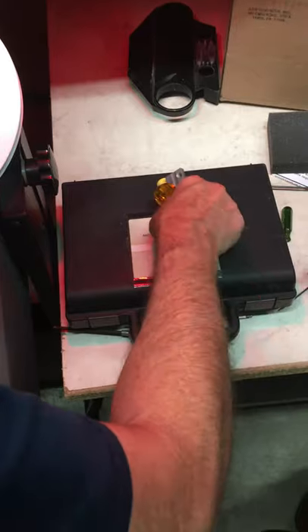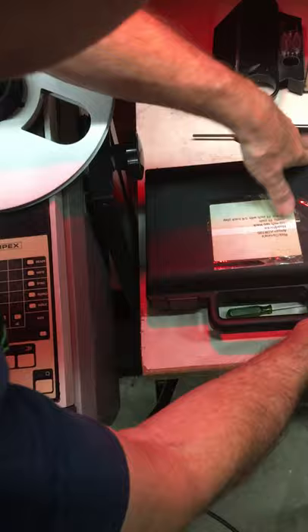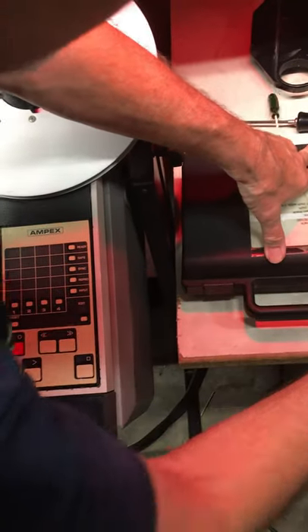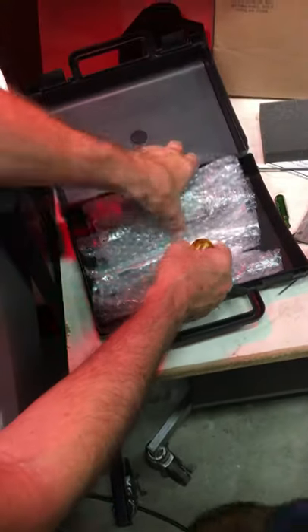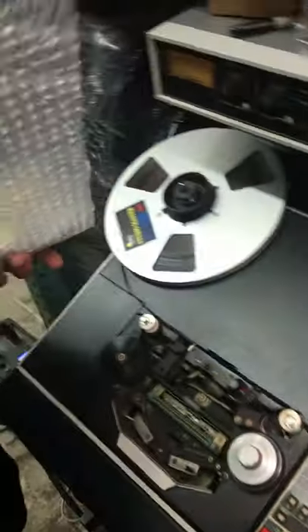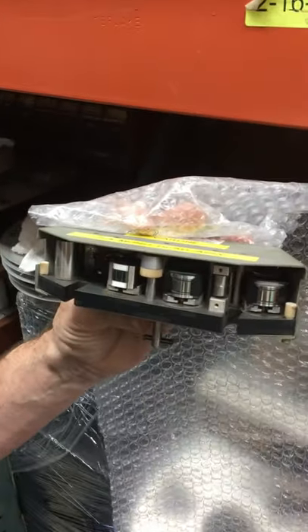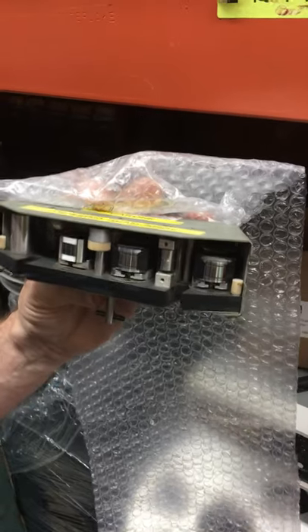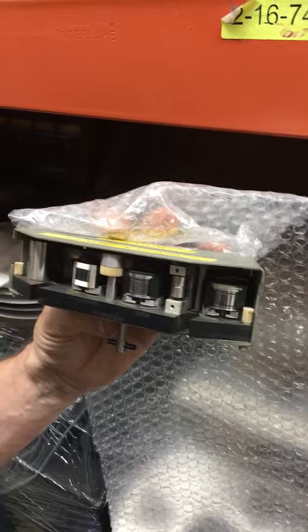We take this guy off and in here we find some other heads. Look at all that stuff — looks heavy, must be expensive. This is a quarter track, so we won't bother putting this on. This is a mono head — one track. Big old fat one track. It's not split down the middle. Because I think some of your dad's tapes are mono.